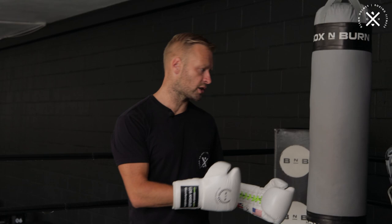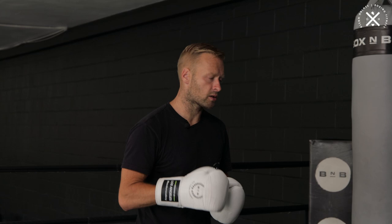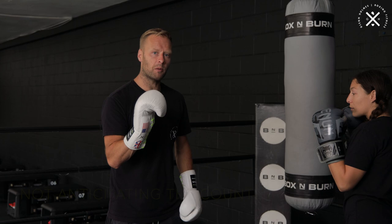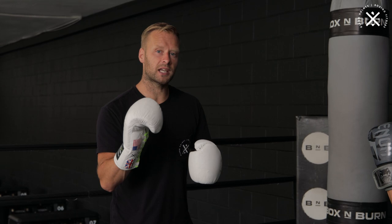So before we get to number three, the third common mistake on defending the jab, I just want to remind you: subscribe to the channel, hit the bell notification — that way you'll get notified when new videos come out each week. So the third one, probably the most important one and the most common that people tend to forget very easily, is not anticipating the counter punch. So if I throw the jab, she parries the jab with the back glove, and then she throws the counter punch. A lot of people think, oh, I've defended the punch, I've countered, job's done. And they kind of switch off for that split second. So not anticipating the counter punch and not anticipating doubling up or a second punch coming in is also a common mistake, especially with novices and beginners.